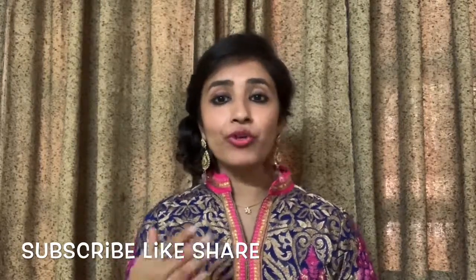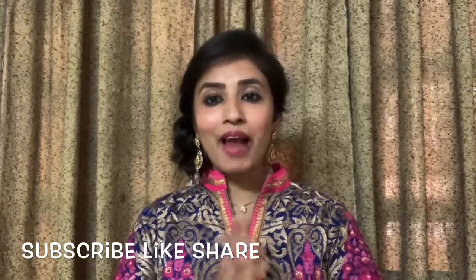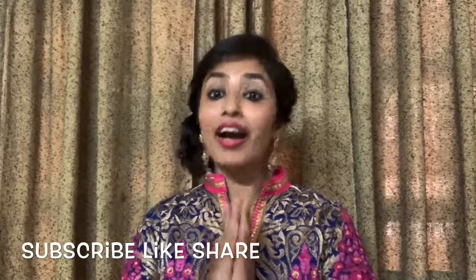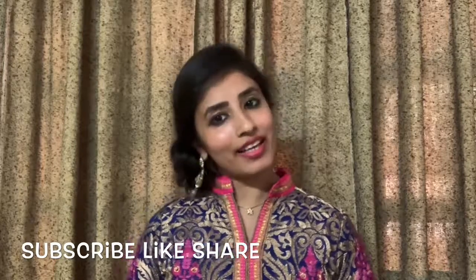Before starting, don't forget to subscribe, like, and share my channel. If you like my videos, let's start with how I have achieved this look.